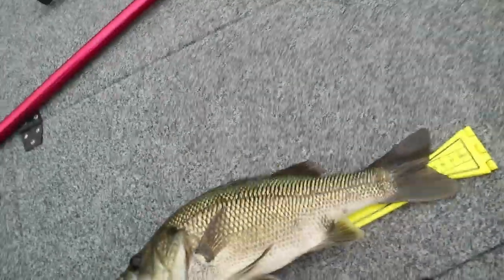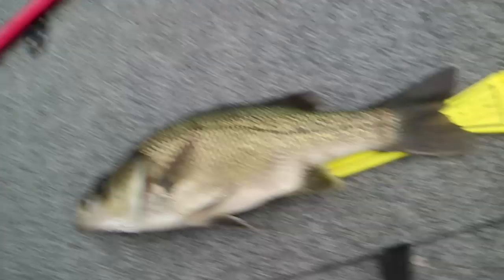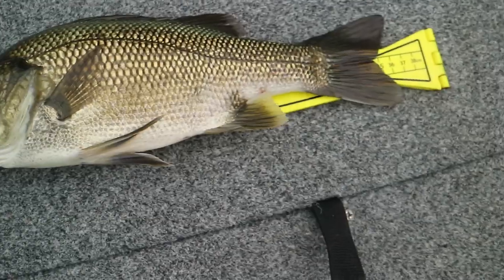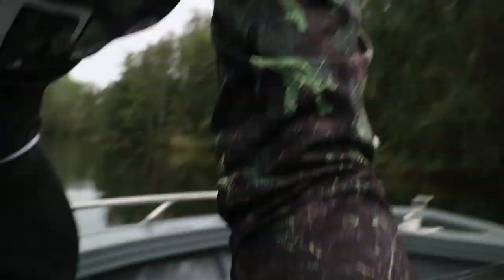Alright, measured in — 85cm. Not a bad fish. Put him in the aerator and let him go a bit later. Yes, yes, yes!